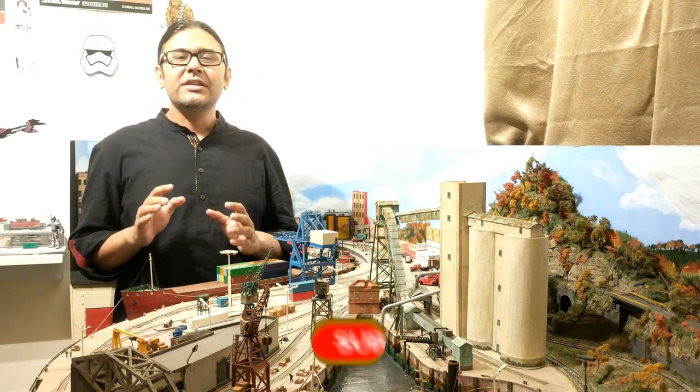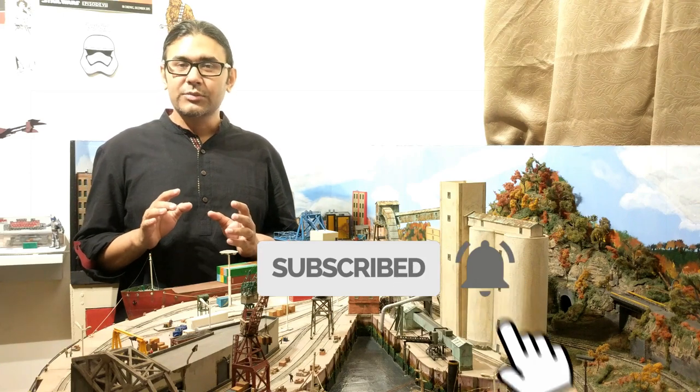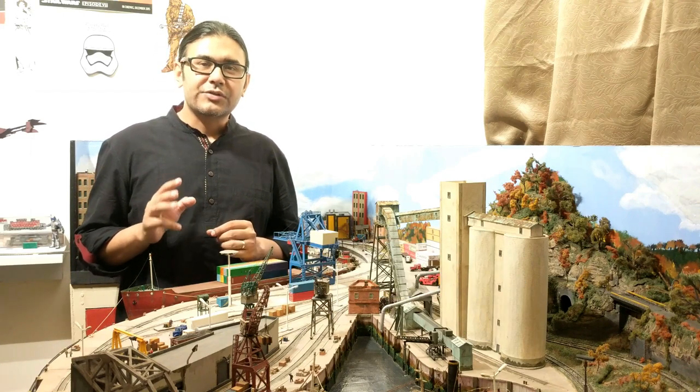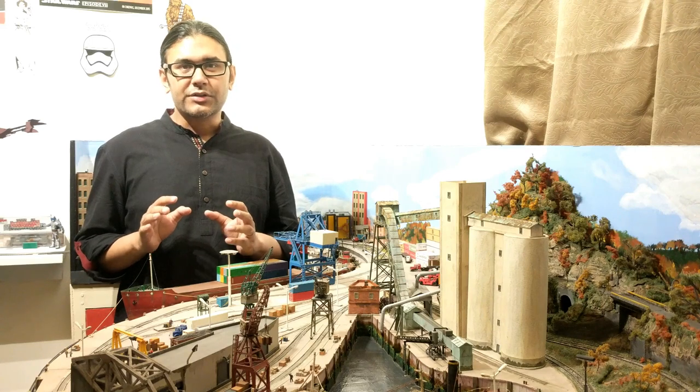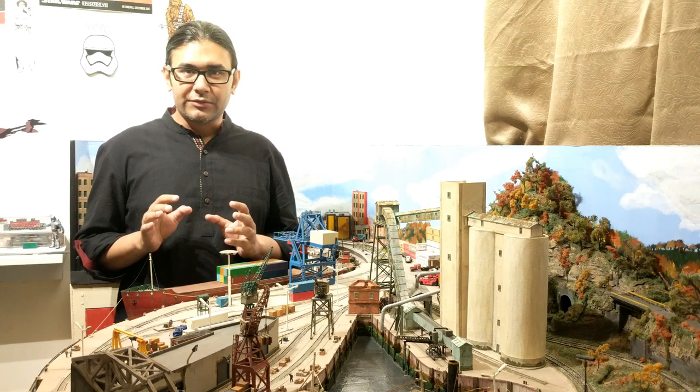Before I proceed, here is a gentle reminder to hit that subscribe button and then the bell icon so that you do not miss any new releases. I release three videos every month covering various topics of model trains, dioramas, and scale model building in general, so I'm pretty sure you'll find them very interesting.